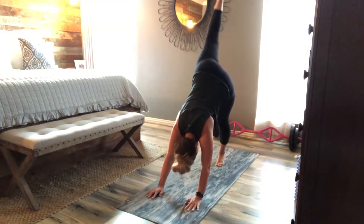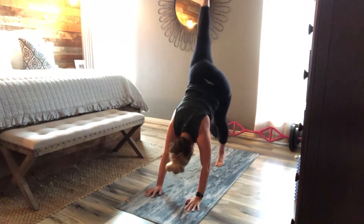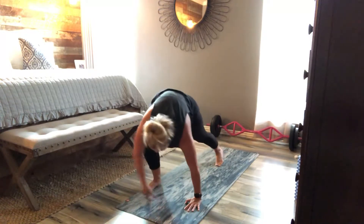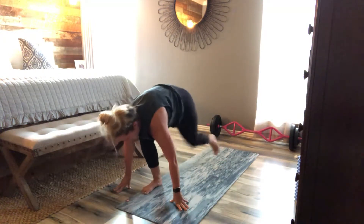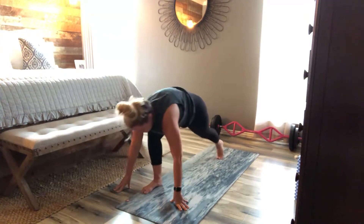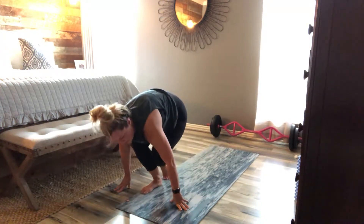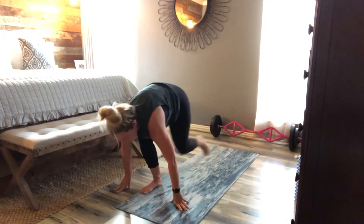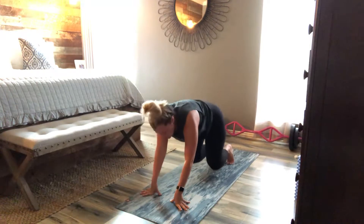Four, three, two. Lunge tap, lunge tap, lunge tap. Remember, you can take breaks any time you need — but always working hard. Rest in child's pose or just rest.